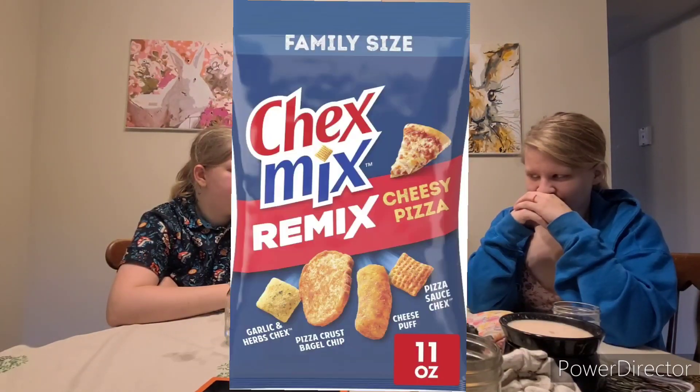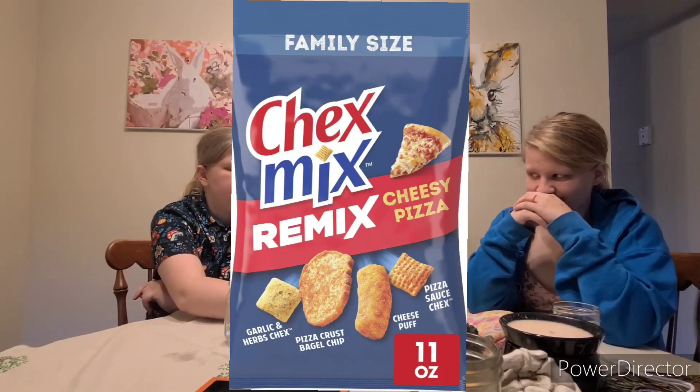Alright, let's embrace the chaos with Chex Mix Remix Cheesy Pizza. That was a mouthful. I'm excited for this one.